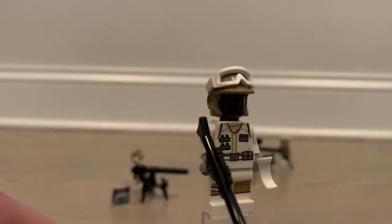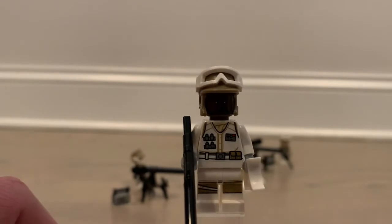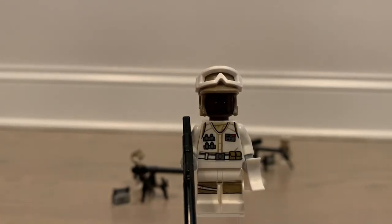Here we have our second Hoth rebel trooper. He comes with a long rifle as well and white binoculars, which I like — they're color-coding accessories these days, like they did with the Hoth AT-ST pilot having white binoculars too. It kind of adds realism, like they're trying to blend in with their surroundings. This figure looks good as well, pretty similar to the last one but with a different head and the addition of binoculars.